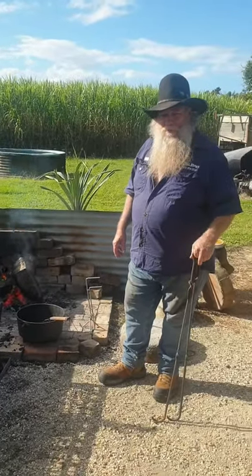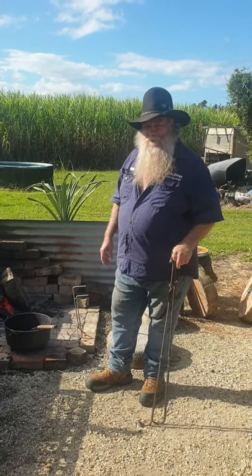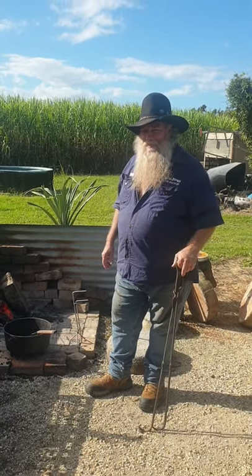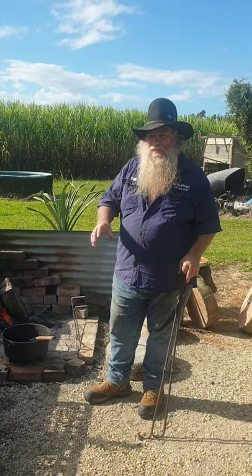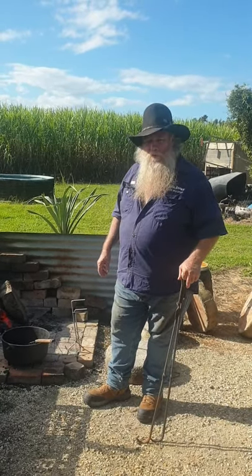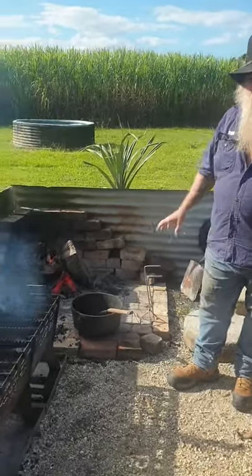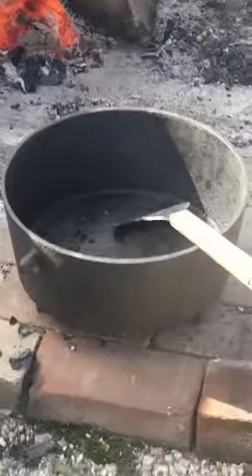It's King Brown from King Brown Camp Oven Kitchen here again. I'm going to show you how to clean a camp oven. A couple of months ago I could have showed you how to make one really dirty, because that's exactly what I did — I made a really dirty camp oven and somehow left it in the shed and completely forgot it was there until now. I'll just zoom in over here with the camera and have a look at how bad it actually is.